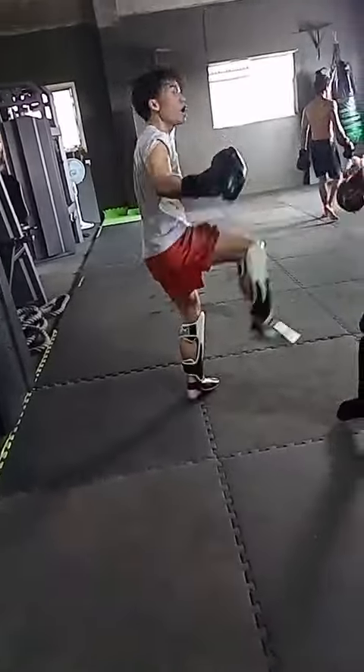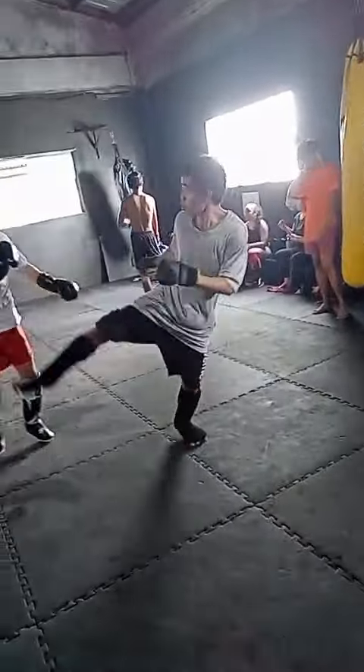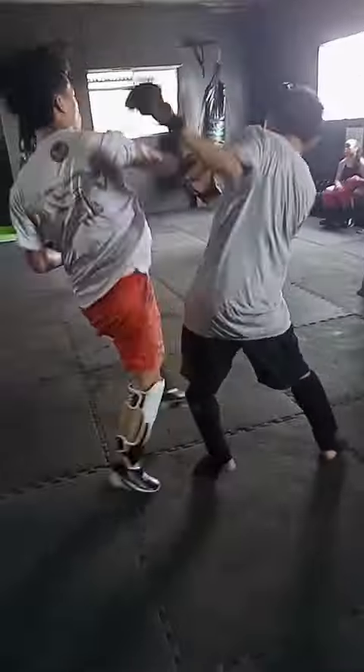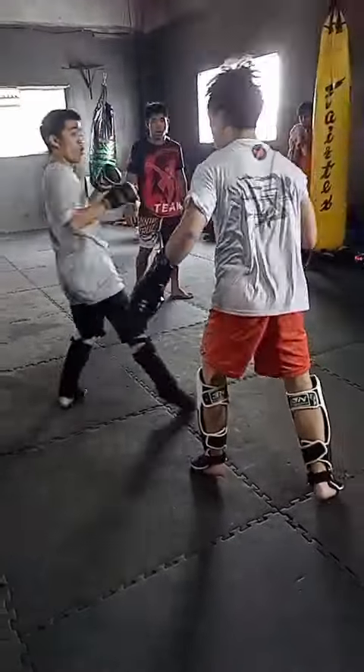Good. Go. Go. Go. Go. Arana, lapit daw. Arana, kamo sa ating. Good. Para maglapit.